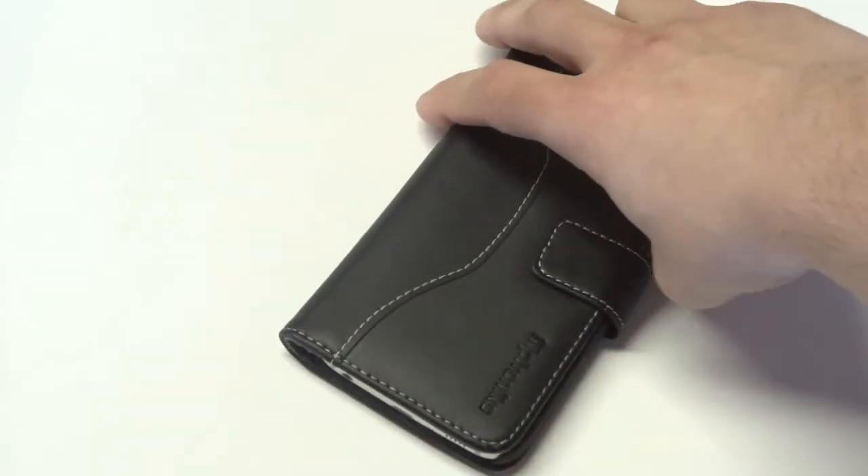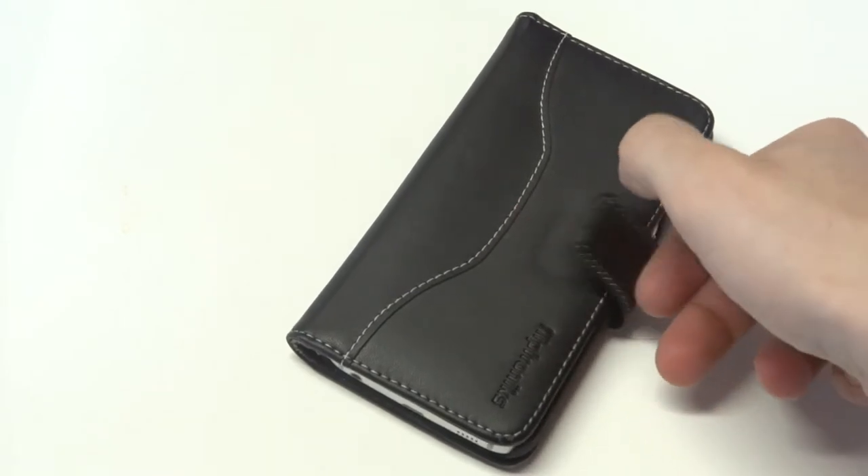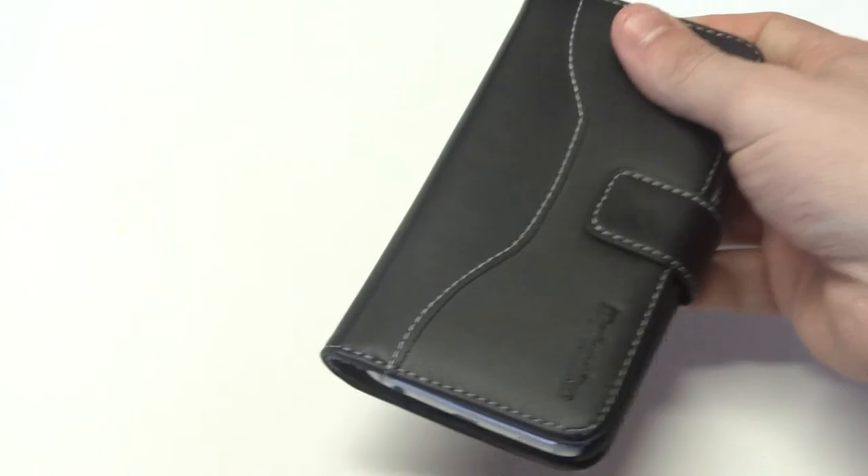This case is going to give you some really nice protection. Obviously it's going to be covering your entire phone, and it's got the magnetic clasp that holds it in place and together very nicely, so you don't have to worry about it flipping open or anything like that.